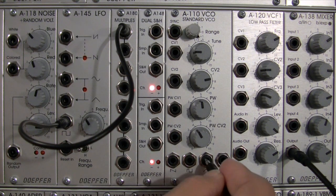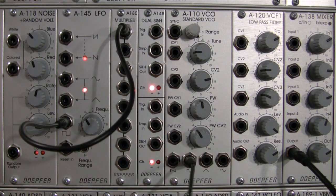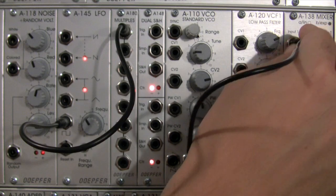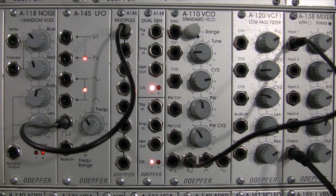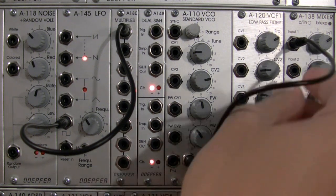Before we start duplicating, let's hear what our dry signal sounds like. We'll take the square wave and go straight into our mixer. There we go — that's our square wave coming in. Okay, so now we know what that sounds like.